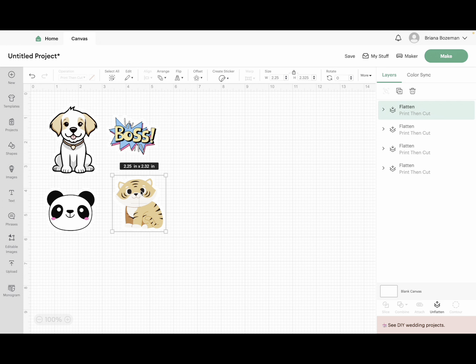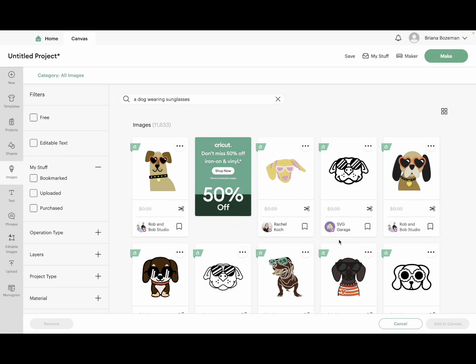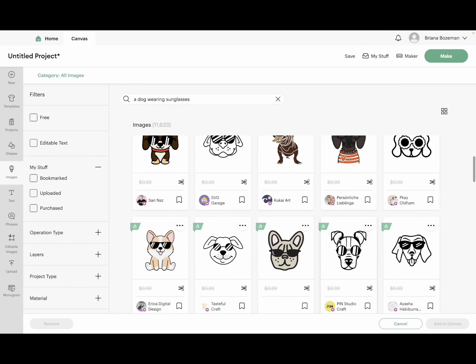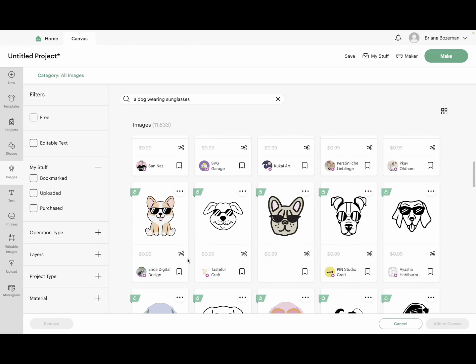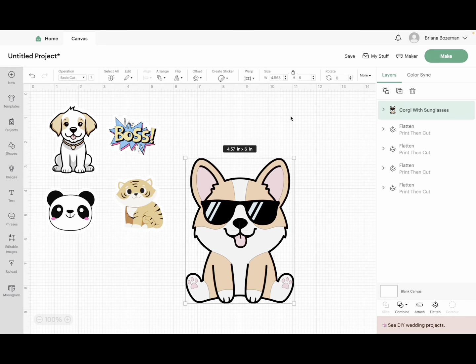Now, how do we create a sticker here in Design Space? For those who don't have Canva or don't like Canva, you can still use Design Space and make awesome stickers. Head over to images in Design Space and type in something like 'a dog wearing sunglasses.' Look at all these cute images! Let's click on that one, add it to the canvas, and there's our cute little doggy wearing sunglasses.